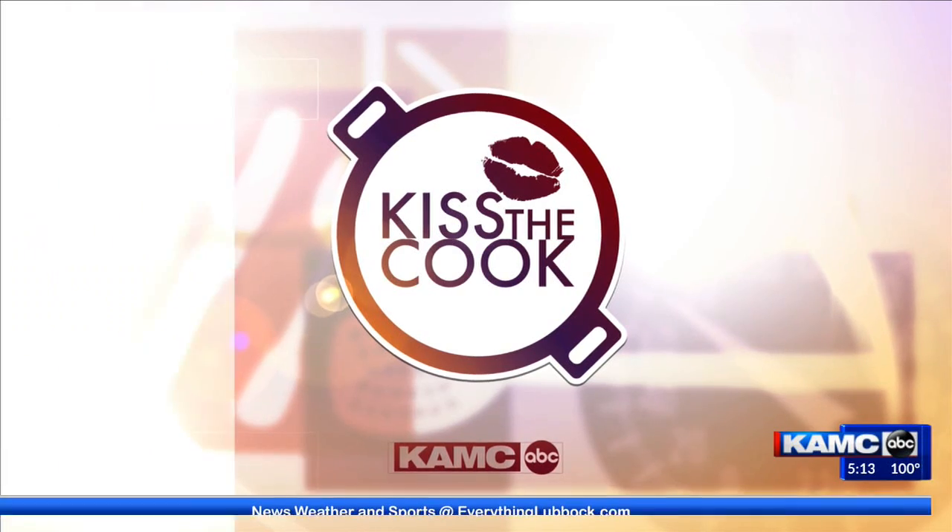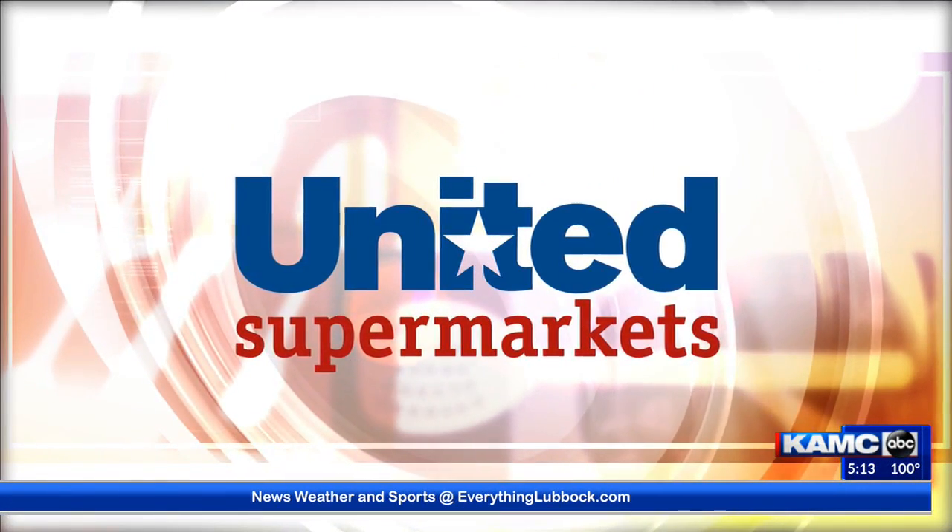This week's Kiss the Cook, sponsored by United Supermarkets. Hi everyone! Today I thought we would do a fun summer meal that is no-cook — at least no cook on your behalf. We're going to use some fun summer ingredients and make a tomato pasta salad with green chilies and chicken.